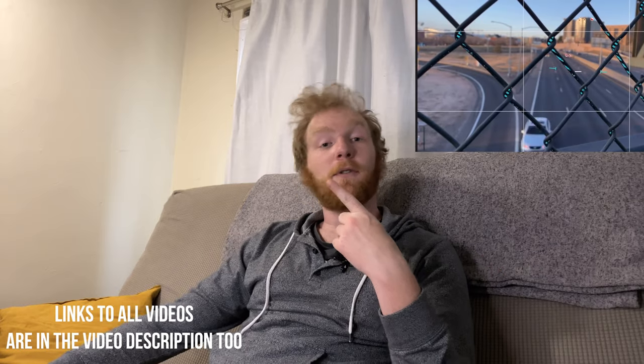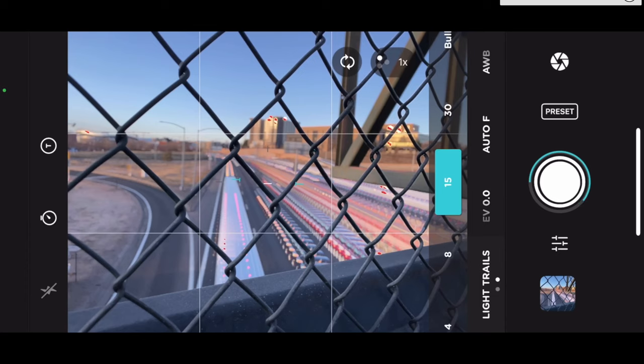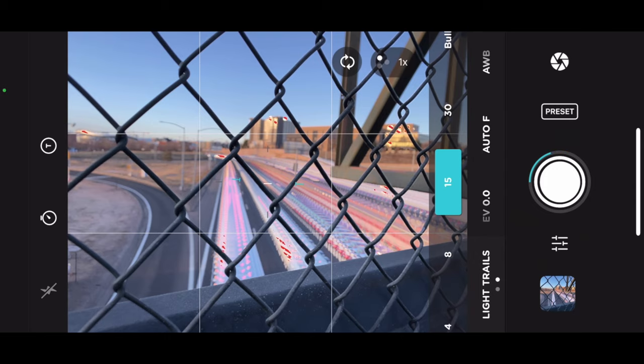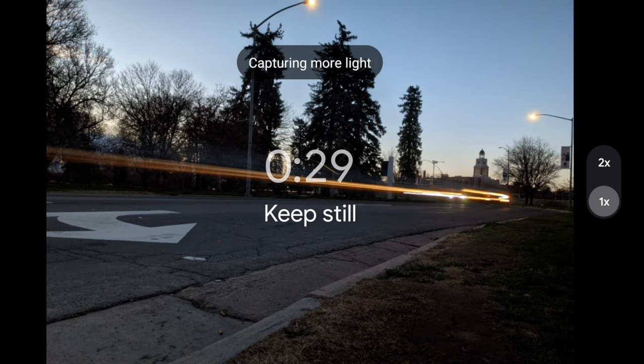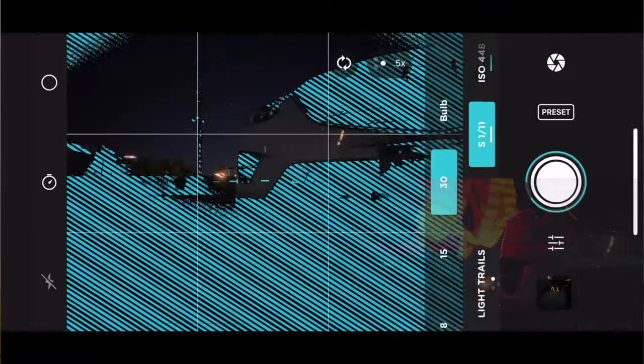In this video I'm not going to talk at length about what long exposure photography is because we have a whole video about that, and I'm also not going to talk at length about the Pixel 4a with 5G's camera because I did a full review on that as well. So that you have enough context: when you're doing long exposure, you're keeping your camera's sensor open for longer, which allows more light to come in. The result is that you get these light blurs like I'm showing you right now. You can also strategically use long exposure to do something called light painting. Another use is astrophotography, which Google includes natively in their camera app.